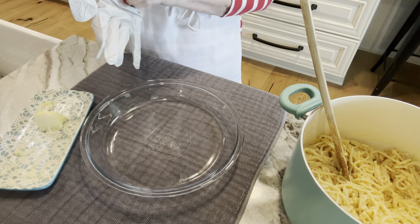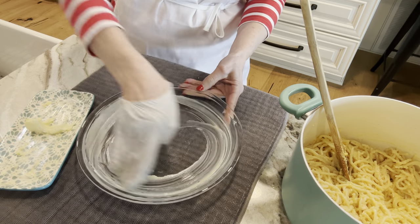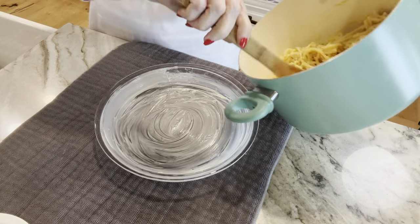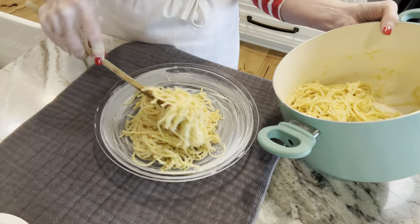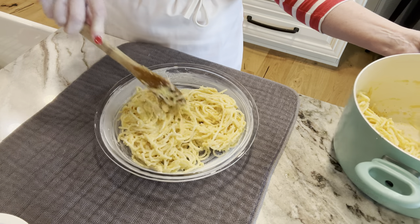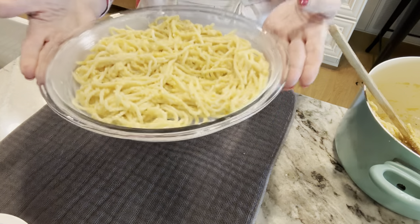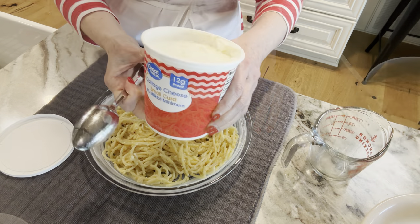Now we're going to grease the pie plate with some butter — I'm just using my glove only because of the filming, but you could also spray it. Just butter your pan really good. This will make two pie plates of spaghetti pie, so I'm going to split the spaghetti up into two different pie plates. Fresh parmesan would be so good in this, but I'm using what I have. That butter will make this heavenly — so I put half the spaghetti in each pie plate.